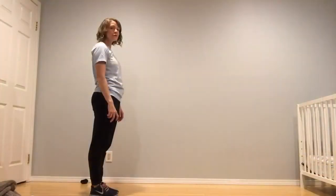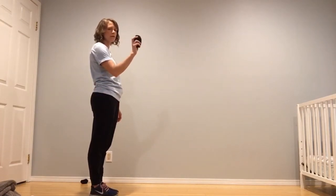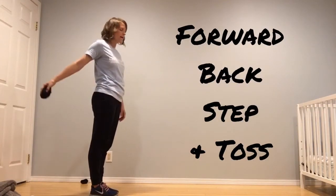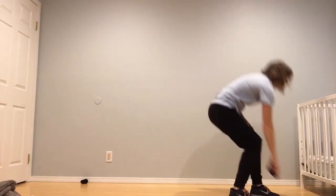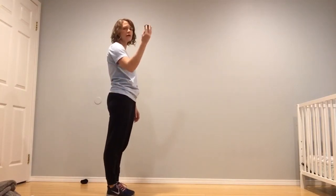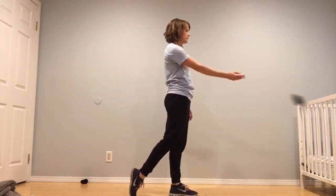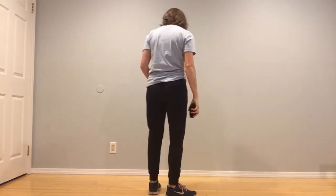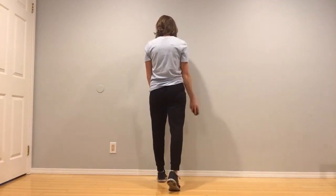Let's review how to underhand toss. We are going to take our sock in our dominant hand — the hand that you write with. We are going to swing it forward, swing it back, step and toss. Let's try that one more time. Swing it forward, swing it back, step and toss. Let's look at it from the back — I'm right-handed so I'm going to throw with my right hand, that's my dominant hand, so you can follow along with me. We're going to swing our arm forward, back, step and toss.